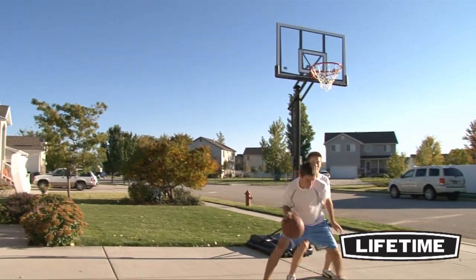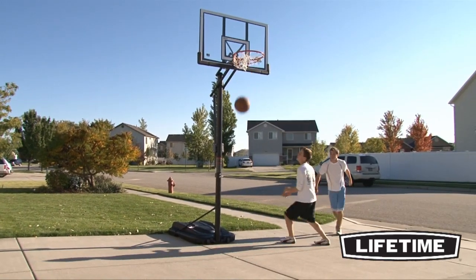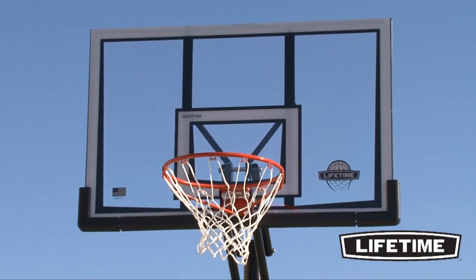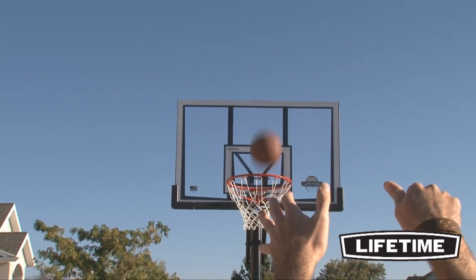Lifetime is the world's leading manufacturer of residential basketball hoops, offering systems that fit everyone's game. Featuring a 52 inch steel frame shatterproof backboard, this system gives you the look and play of an arena style hoop.